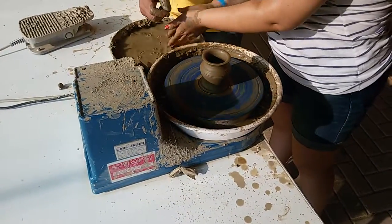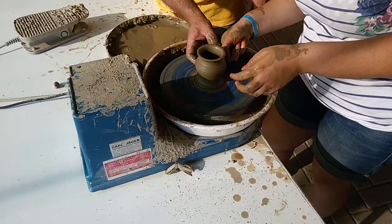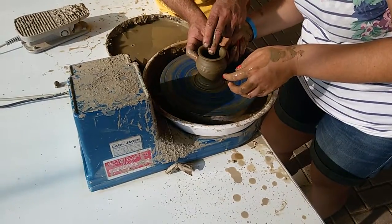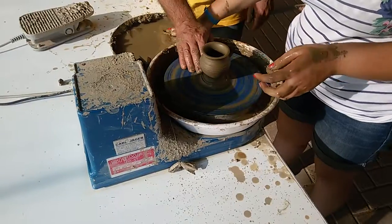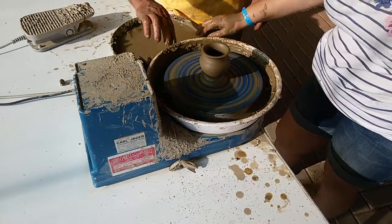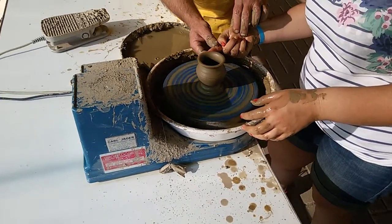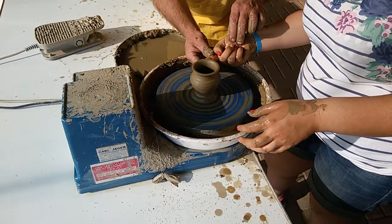Now. Water. Press. Press. Press. Very nice. Good. Very good. Very good. Yeah. One finger. Yes. Look. In here. And over. Press. Center. Press. Press.